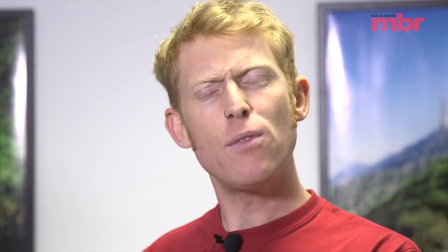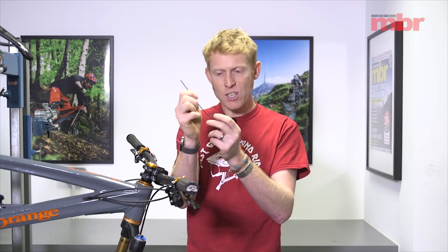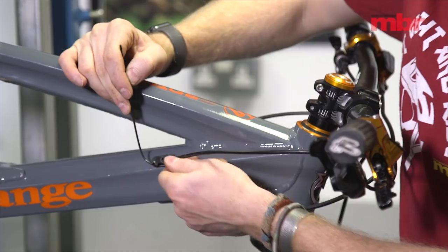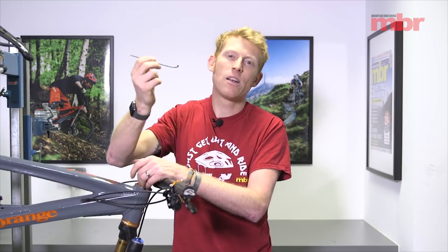A lot of bikes are now coming with internal cable routing. This is fairly straightforward if it's outer cable all the way through, but if you've got a bike where the outer cable stops and it's bare cable through the frame, changing those cables can be tricky to fish out or fit a new one. This is where having that little bit of spoke comes in handy again — that little end of the spoke acts like a fishing hook, and with a bit more of a bend you can use it to fish out that cable. It won't work perfectly every time but it certainly helps in a bind.